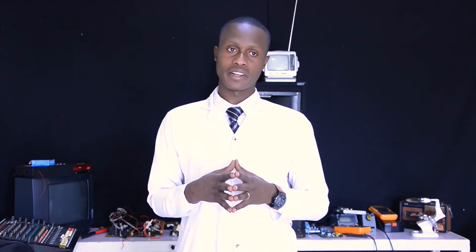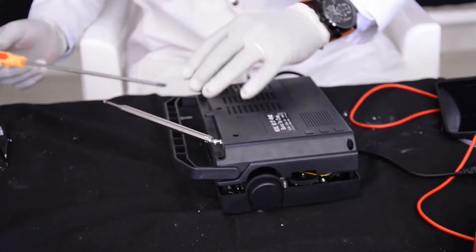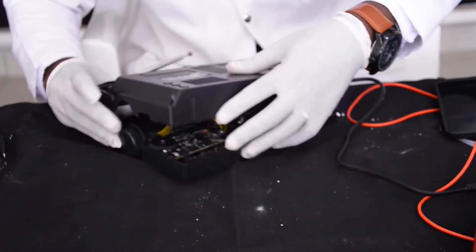Now that we have finished seeing the tools, materials and equipment required for radio receiver repairing, we are going to see the main parts of a radio receiver. First, let us remind ourselves what assembling and disassembling mean. Assembling a radio receiver is a process to fix together separated pieces in order to form one whole unit. Disassembling is to break down or separate one device into many pieces.